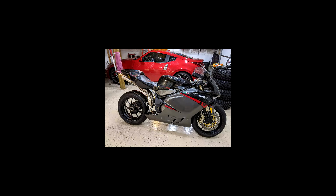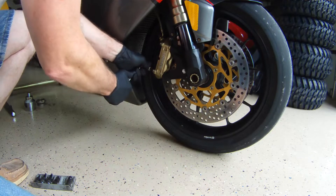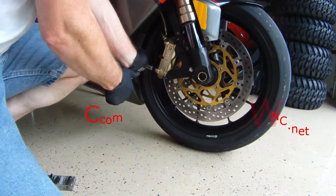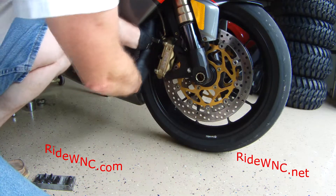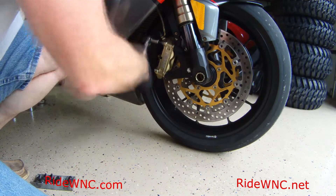Thanks for watching my video. If you like it, hit the subscribe button and give me a thumbs up. This is a dream bike to work on — this is the MV Agusta F4 1000R. We're going to put some new tires on it. There's another video out there you can take a look at that covers the rear tire.